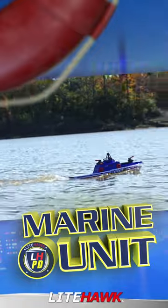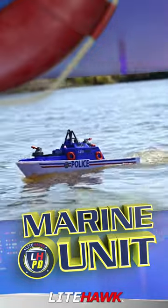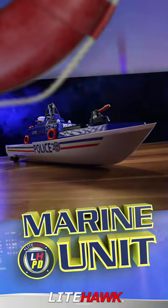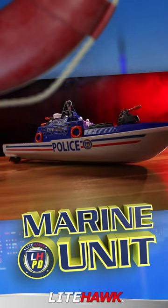Using an advanced water sensor, the Marine Unit Police Boat will detect when it has been placed into the water and then automatically power on. With run times over 20 minutes, you'll be having a blast with this awesome remote control boat all summer long.